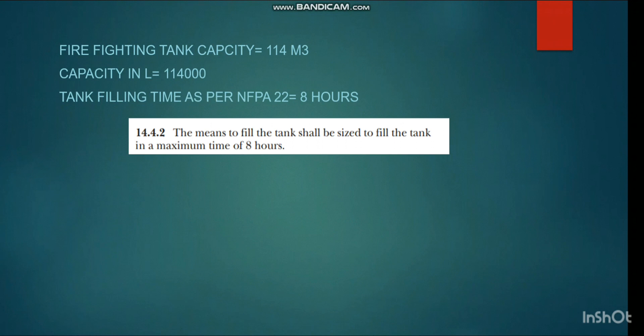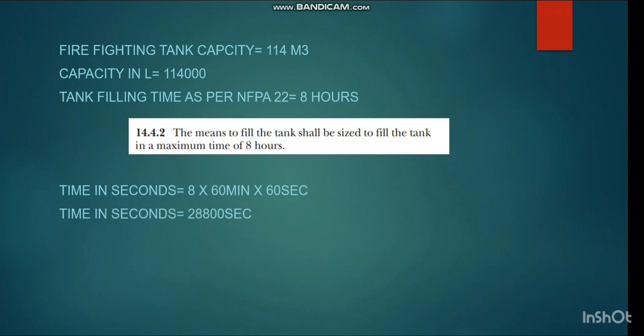As per NF8-22, the means to fill the tank shall be sized to fill the tank in a maximum time of 8 hours — meaning from empty to full must be done within 8 hours. Converting: 8 hours × 60 minutes × 60 seconds = 28,800 seconds. Dividing capacity by time: 114,000 liters ÷ 28,800 seconds = 3.96 liters per second.